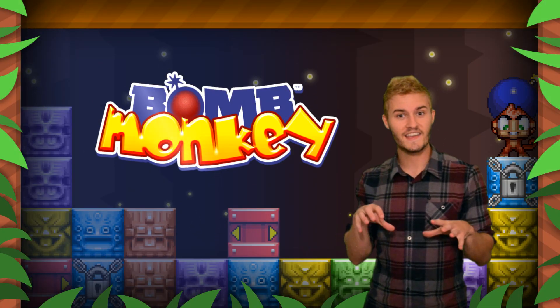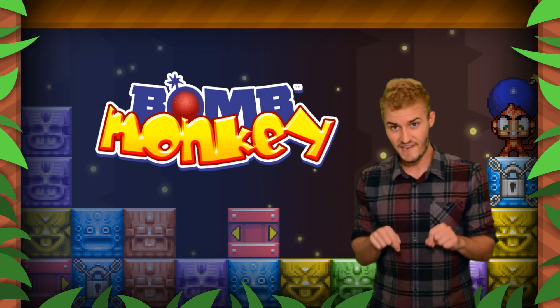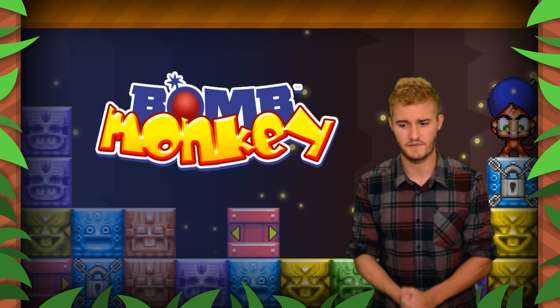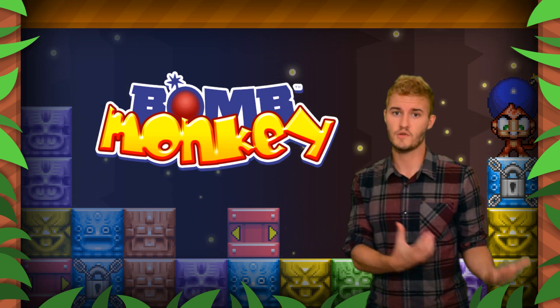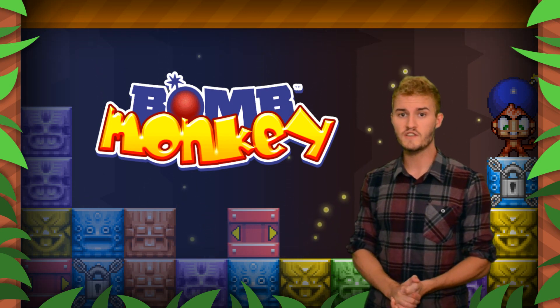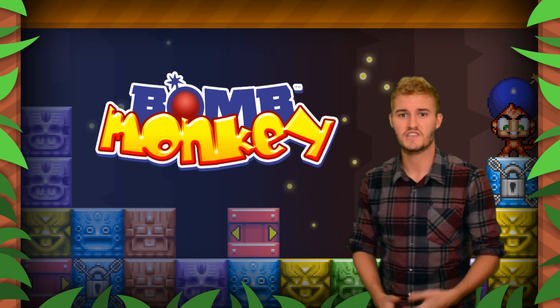That is a quick overview of what you can expect from Bomb Monkey. It's out right now in North America, developed by Renegade Kid, who've worked on so many awesome games — most recently Mutant Mudds for the eShop, which was really awesome. The game retails for only $4.99, so do yourself a favor and go ahead and check it out.